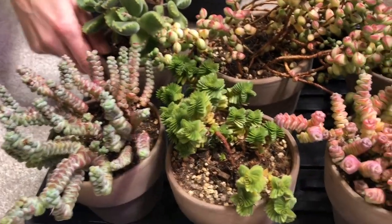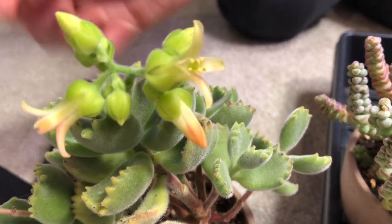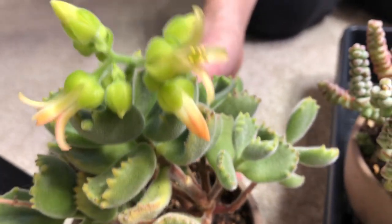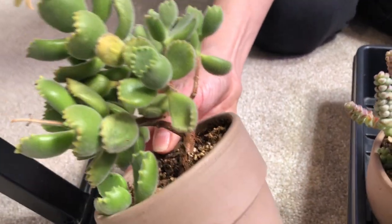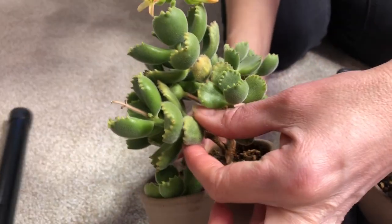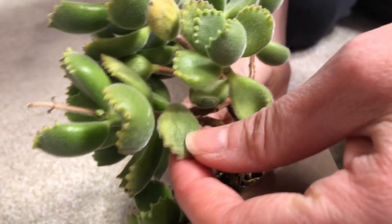There is an intruder here - this is a bear paw, and I love this plant. Look at those beautiful blooms! I usually keep this one with the crassulas. As you can see, it's quite dry - look at the wrinkliness on the leaves. Again, this one is also good to show you what they look like when they're thirsty: wrinkly.